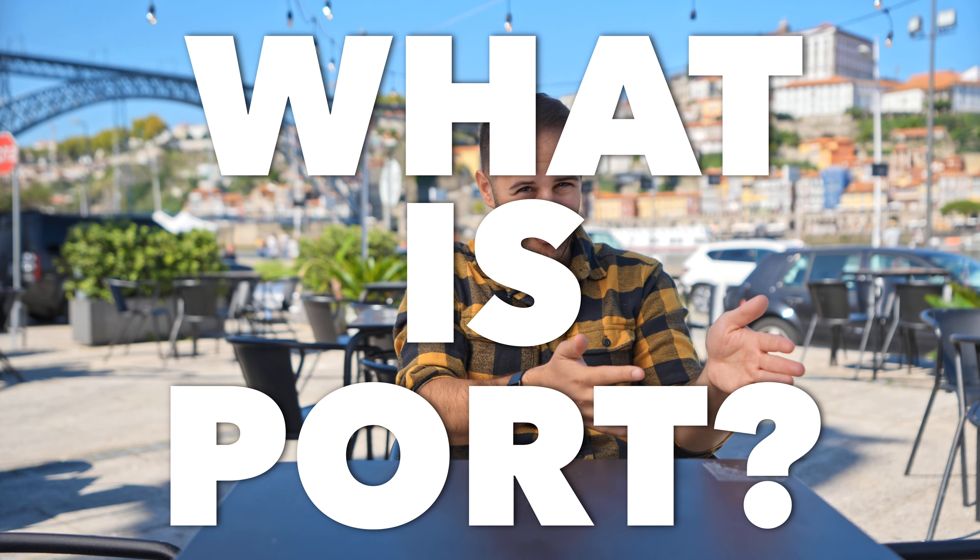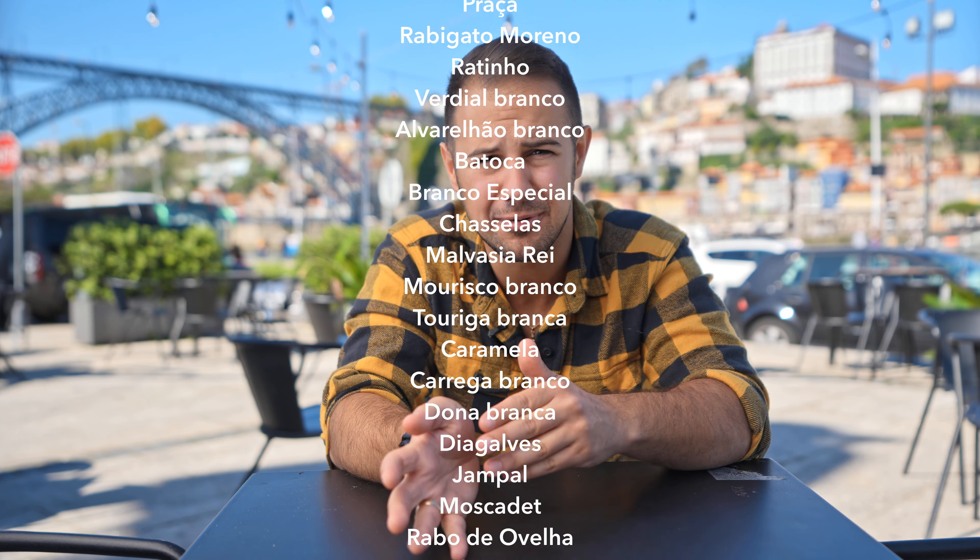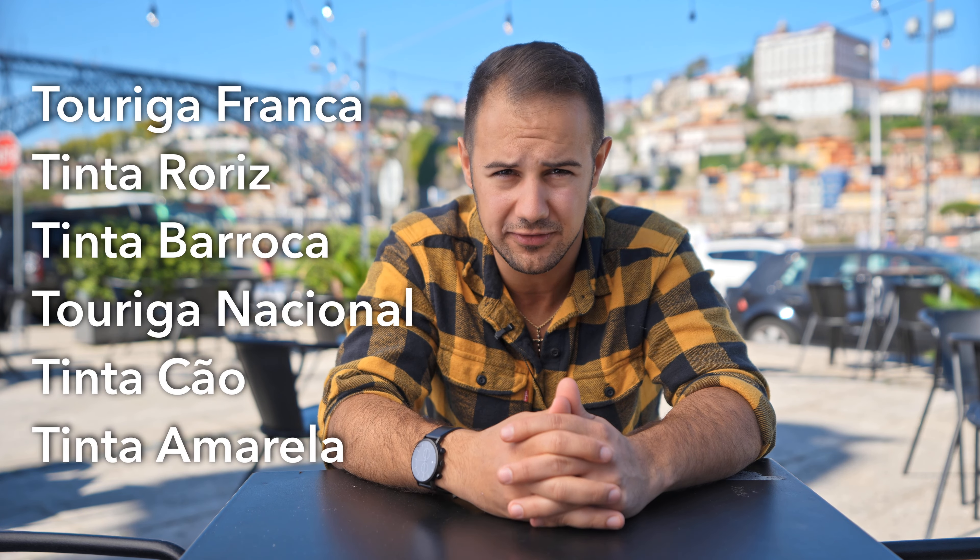Welcome to the most important part of this episode: what is Port? There's always been some confusion about Port, so let's get one thing clear right off the bat — it's just wine. It's not a liqueur or a spirit, like some people believe. Port is simply made from grapes, specifically a blend of grapes. There are about 110 different grapes allowed in Port, but in practice 30 are most common, and six in particular are almost always used.